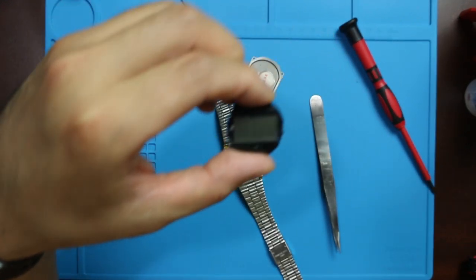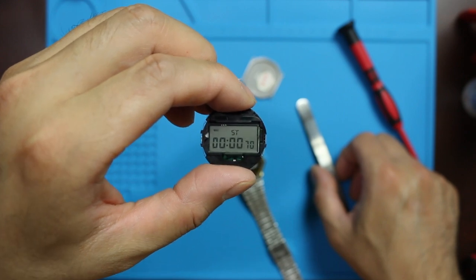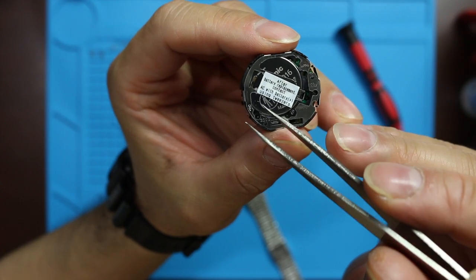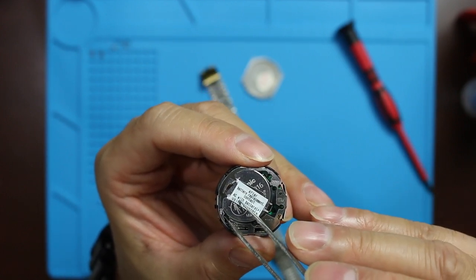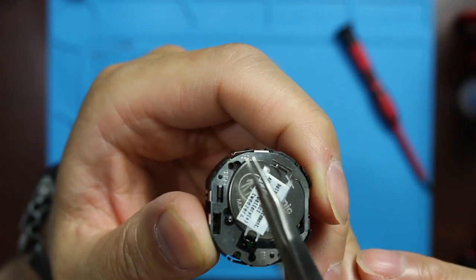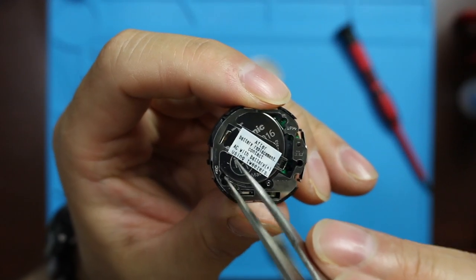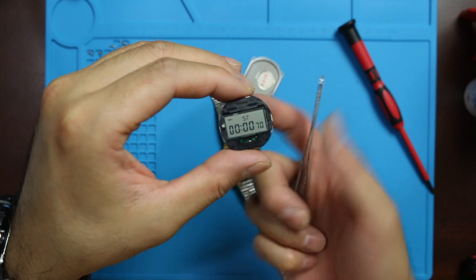All right, so I guess I did it. I was able to reset the screen here. So what I've done was use this tweezer — one end touching the plus side, the positive side of the battery, and the other is the AC side. It says AC right there, and this hole right here next to it. So I just stuck one side of the tweezer in the AC and the other on the positive side of the battery, and it turned it on.